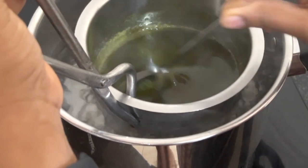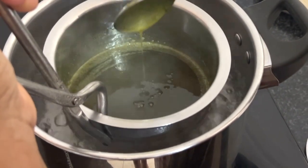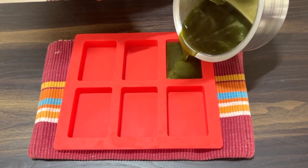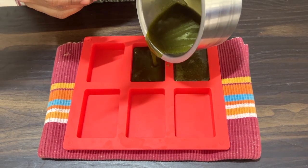Use two to three tablespoons of the paste for 200 grams of the soap base. Give it a good stir so all the benefits of these natural ingredients blend into the soap. Now pour the mixture into your soap molds and pop the molds into the freezer for about two hours — this helps the soap harden faster so you can start using it sooner.